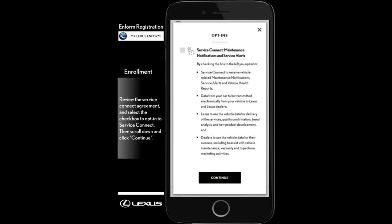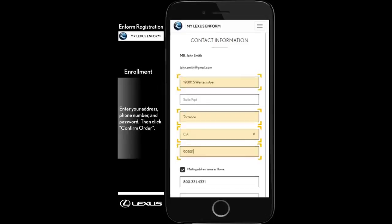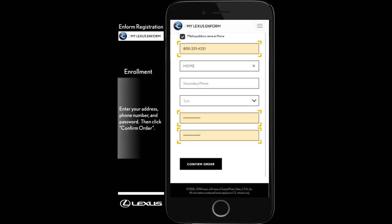Next, review the Lexus Informed Service Connect opt-in information and select the checkbox. Then, click Continue. Enter your address, phone number, and passcode. Then, click Confirm Order.